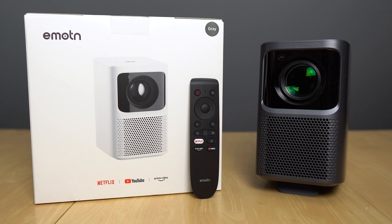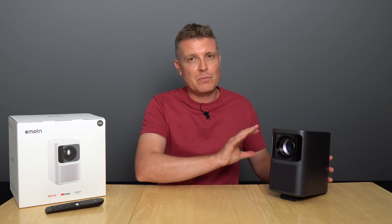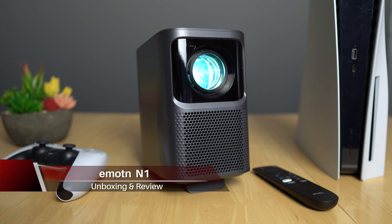Chris here with an affordable full HD projector. I know I've been covering a lot of very expensive ultra short throws, so this is something here to balance it out a bit, and for the price point it does offer a lot. It's from Emotion, it's called the N1.